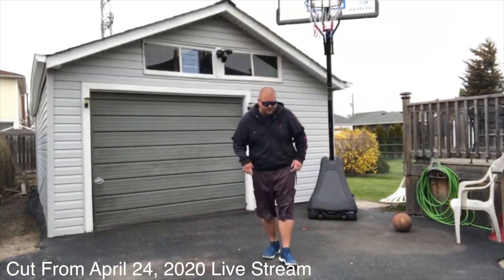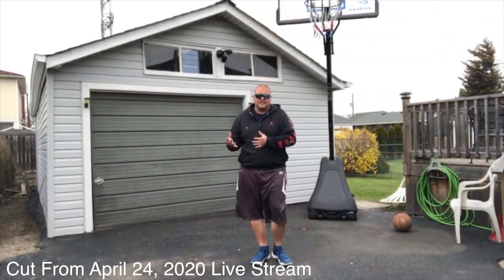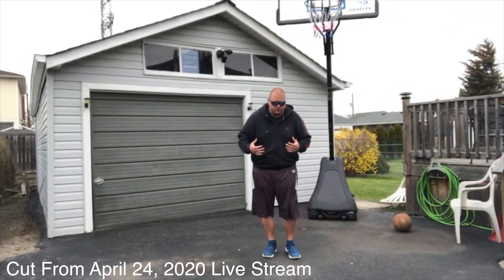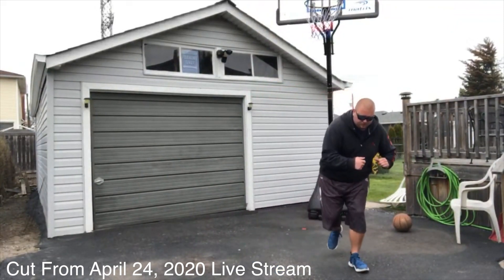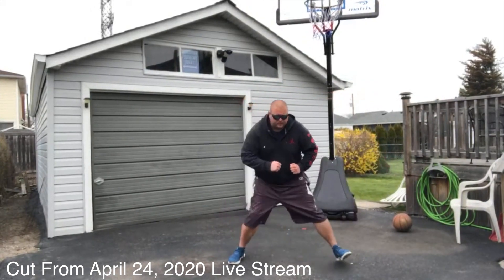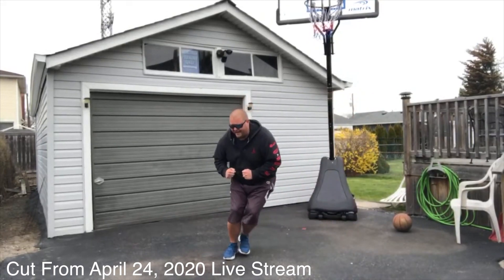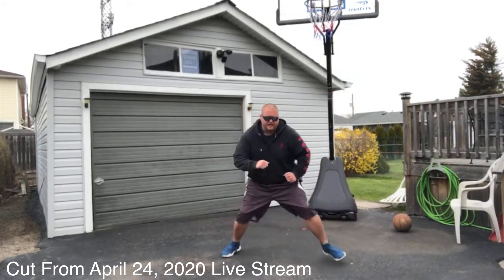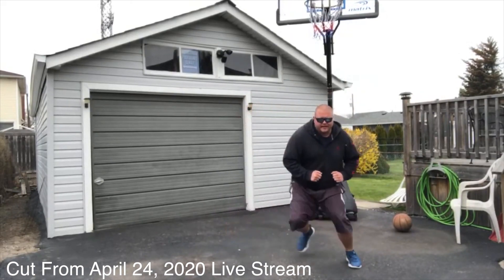What we're going to start with is what a lot of people call skier jumps. We're going to be jumping from one side doing a one-leg squat over to the other one-leg squat, going back and forth. We're going to be trying to stay on our toes — single leg strength.